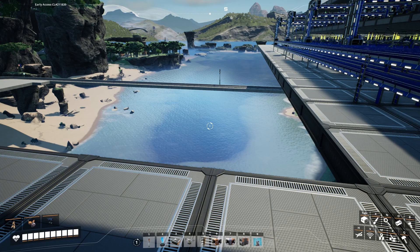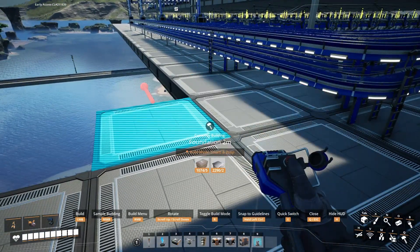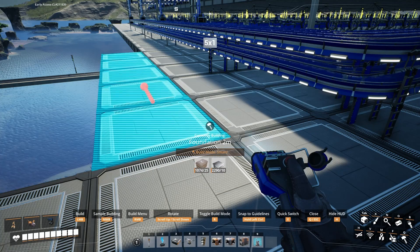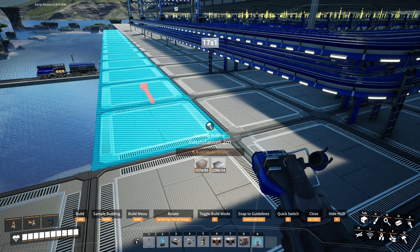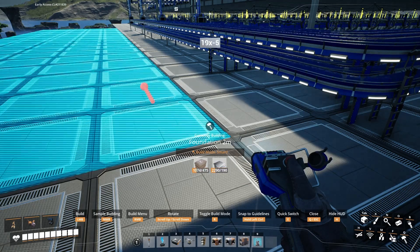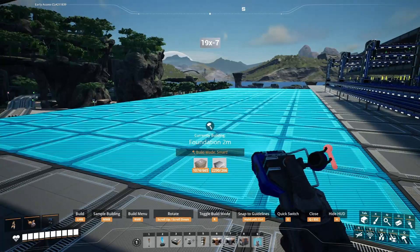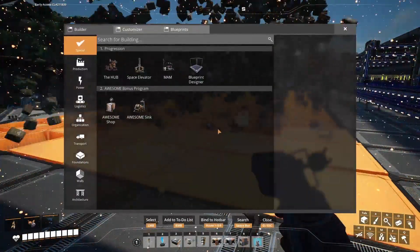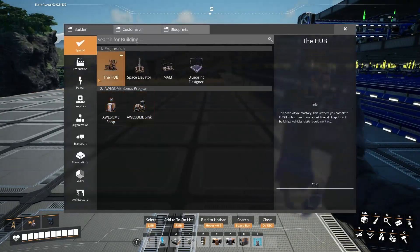Okay, so here we go. First off, let's lay down a foundation. We are going to need one that is — what is it? Seven wide, 19 long. We need to go up 19 and go across seven. So boom, there's the foundation. We'll lay that out. And just as a quick introduction — assembler.